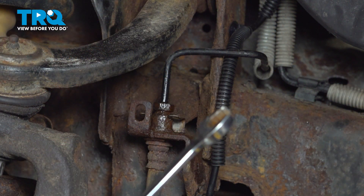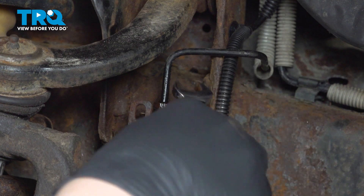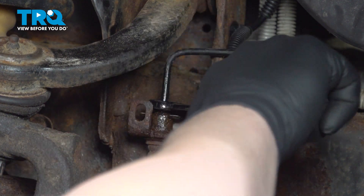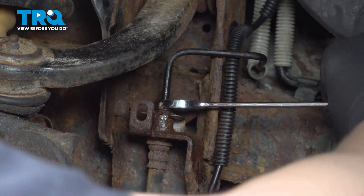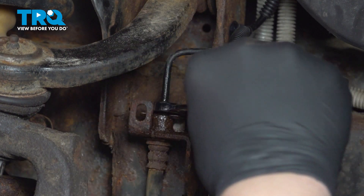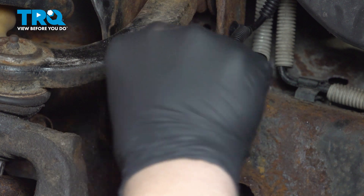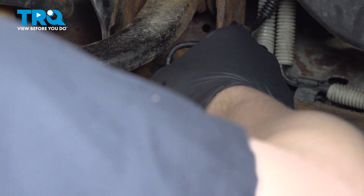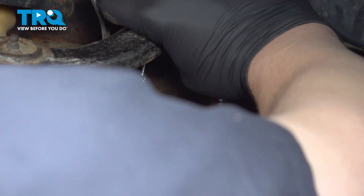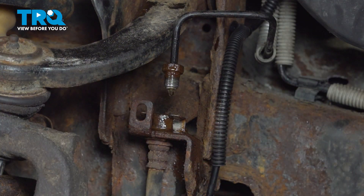Using a 13 millimeter wrench, we're going to crack the fitting at the top. Once you have it unthreaded, we can pull the line out.